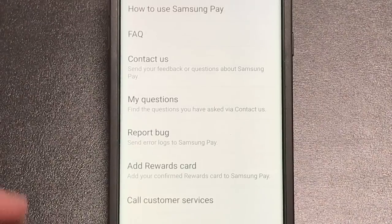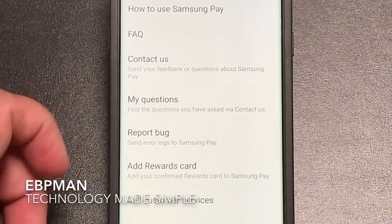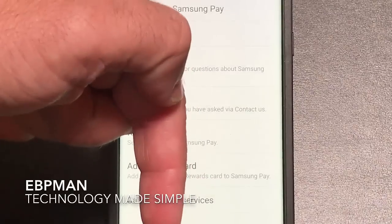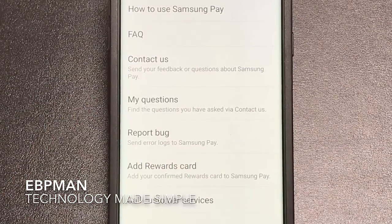So that's my tip. I hope this helps you all get your Samsung rewards cards back. If you have any comments or questions, leave them in the comment area below, and if you like this video, give it a thumbs up and don't forget to share and subscribe. Thanks for watching.